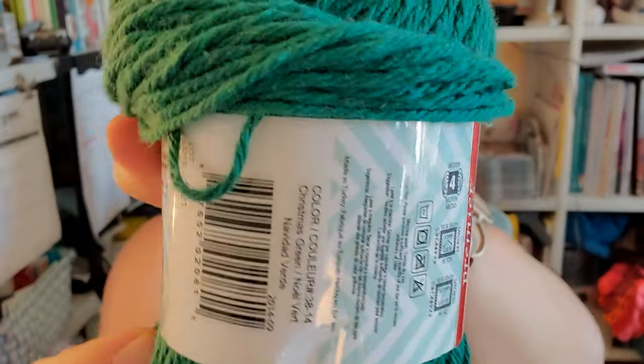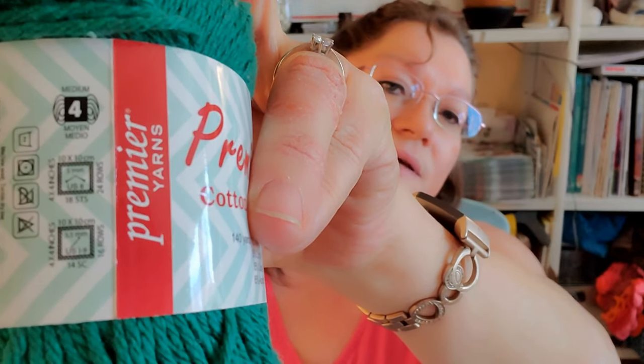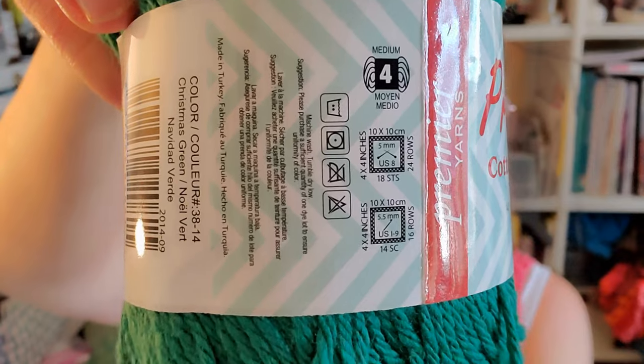I don't use acrylic yarn anymore — I do have some blends I'll go ahead and use up, but I prefer natural fibers since acrylic kind of feels itchy to me. Anyway, you can use whatever you want to. You're going to need about five of these skeins. As you can see it's a number four. Let's see how much is in the skein — we're looking at 140 yards.